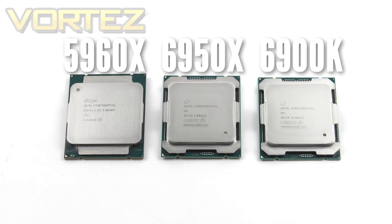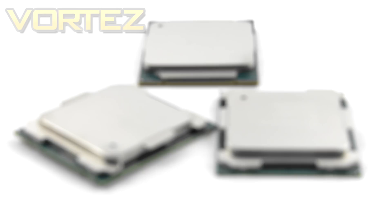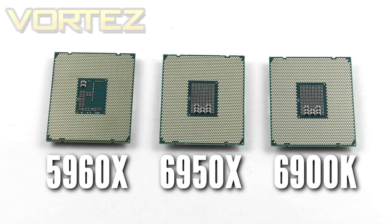Looking at the Broadwell E chips next to the 5960X — that's Haswell E — the overall size is obviously the same but the heat spreader is slightly different; it extends out onto all edges. These processors are designed for LGA 2011 version 3, so we've got the same socket as last gen and the same dimensions. On the reverse of the Broadwell E CPUs compared to Haswell E, we've got the same contact pad layout, but with Broadwell E there is a greater number of capacitors and an overhaul to the circuitry.